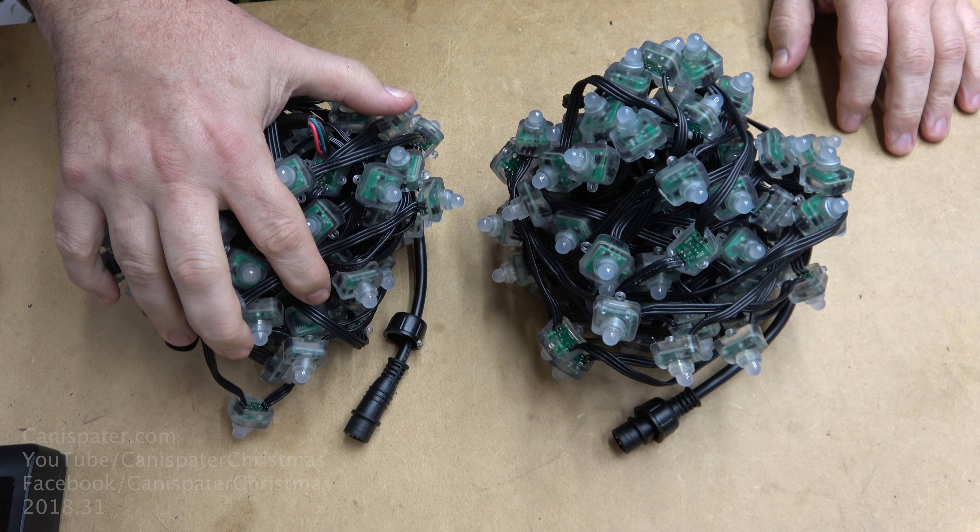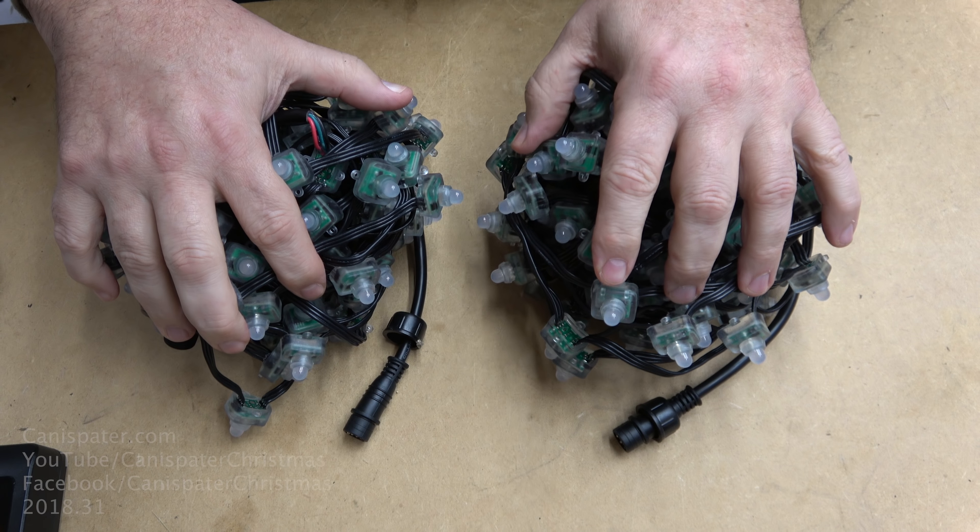It holds 512 pixels. I decided to use a full differential receiver because I'm setting up an F48 this year — one full four-port differential receiver. So that's four strings of 128 pixels, and each string will get its own controller port.